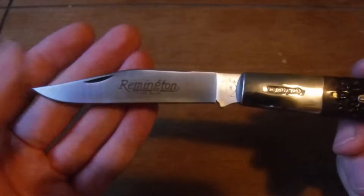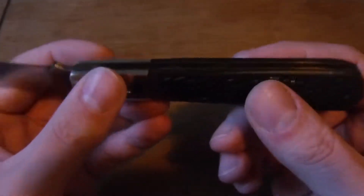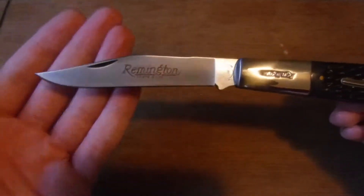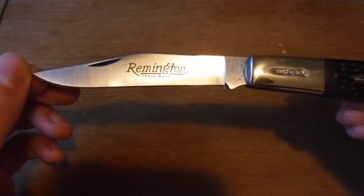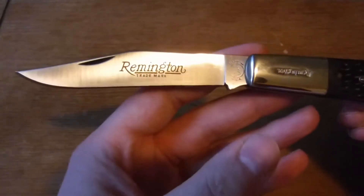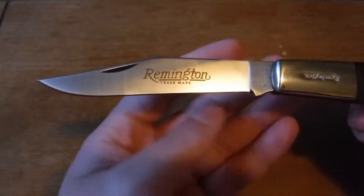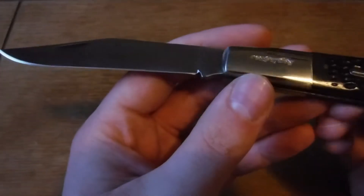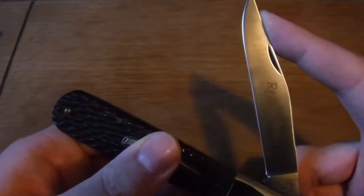I kind of have a Remington knife collection going at this point as well, although I'm not that invested in it. I would like to have one other Remington bullet knife that I know is out there. I haven't seen it on eBay for a price I'm willing to pay for a while, so I don't know if I'm going to get one anytime soon, but probably eventually I'll end up getting one. I don't remember exactly what they call it, but it was the bullet knife for $19.99.